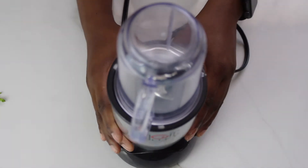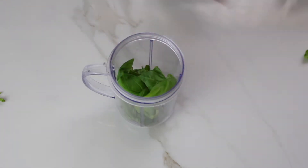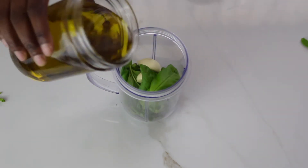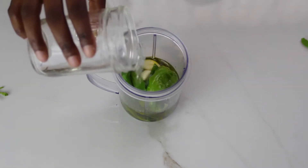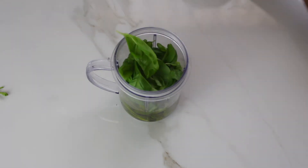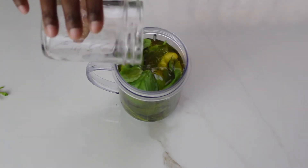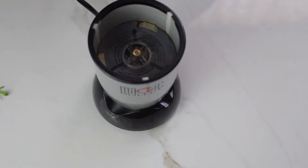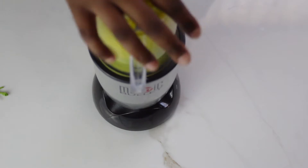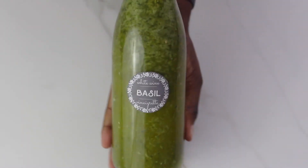Next we're going to be adding the ingredients to the food processor. We'll be doing this in two batches to make sure there's enough room. Once it's all ready, go ahead and put it in your food processor. Once everything is mixed, add it to your airtight container, and there you have it — white wine basil vinaigrette.